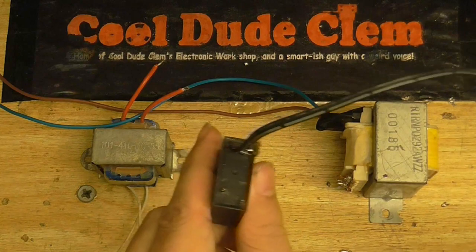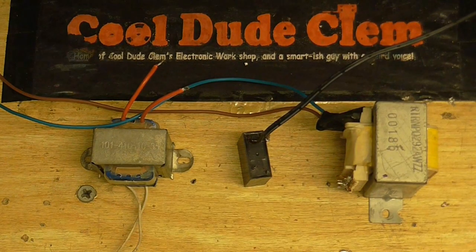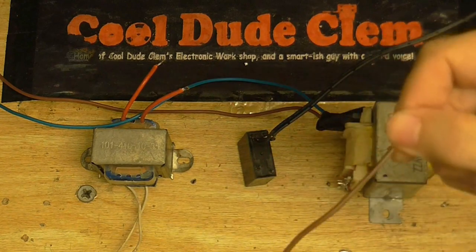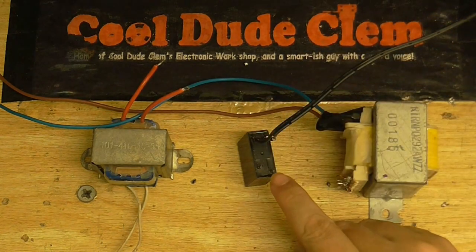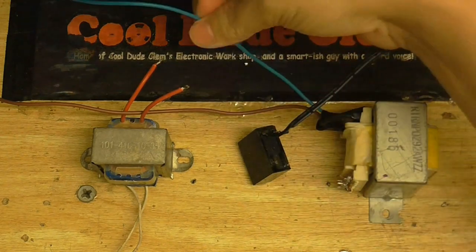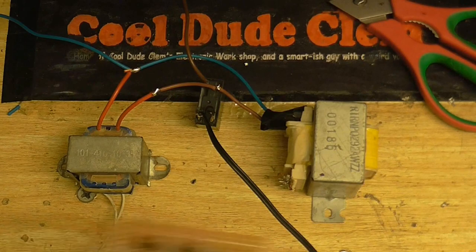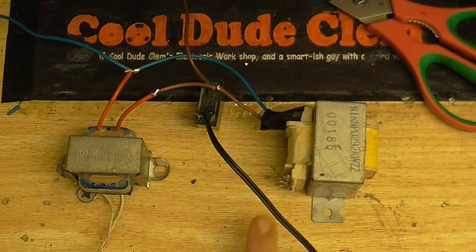I've got my relay here with the two diodes already on there. What I need to do now is take a live wire - this obviously isn't live at the moment, but it's brown so it's going to carry the live part of the mains - connect that to one of the relay pins, then connect the other relay pin to the live wire on the transformer, and then the neutral is just going to go straight to the neutral like this.